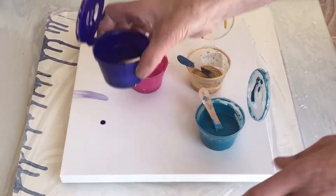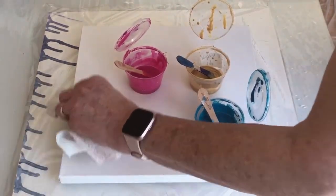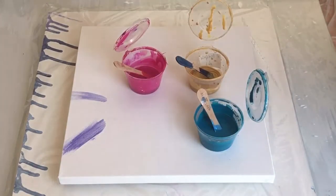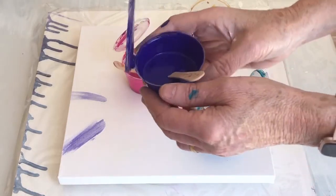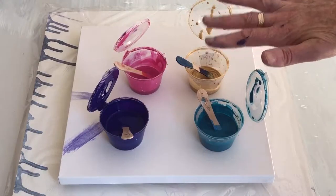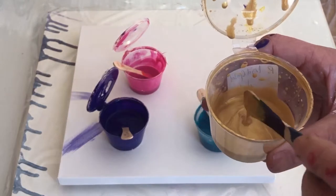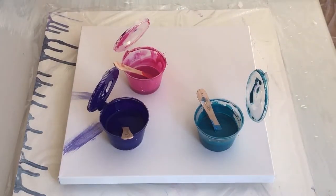Today I'm going to be using this 30 centimetre square canvas and I'm going to be using what I think are almost my favourite colours: dark cobalt violet, azo pink, phthalo turquoise, and Pebeo iridescent gold, which is really just the most gorgeous colour — the most gold, sparkling, iridescent gold.